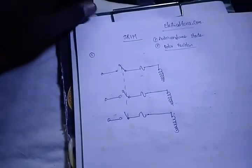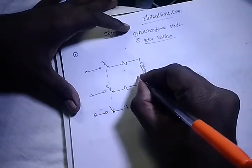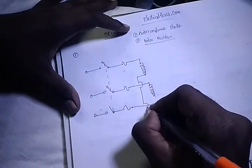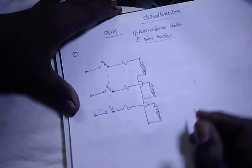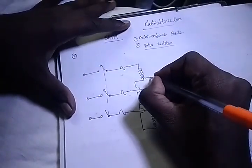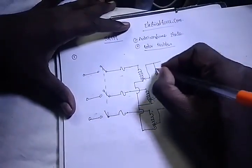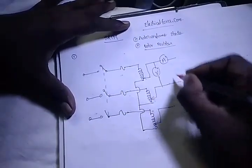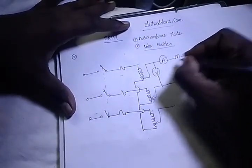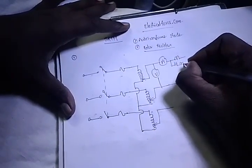First, the auto-transformer is going to be drawn. The last terminals will be the start terminals, and the other terminals follow. For measurement of voltage, we use a voltmeter; for measurement of current, an ammeter.